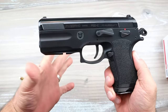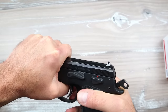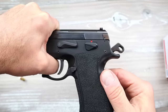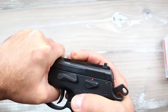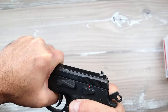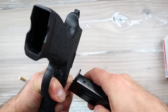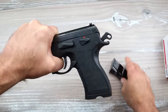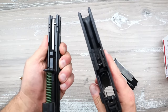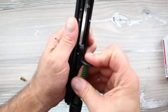So what decreases the recoil so substantially? Let me show you because this is really neat. You're going to align the marking on the slide and the frame, much like a CZ 75 handgun. Push this through - I'll use the bottom of the mag - and then pull out the slide stop pin, and off comes the slide from the frame.